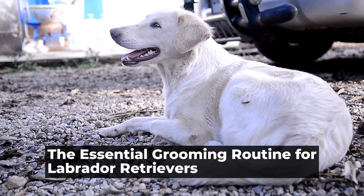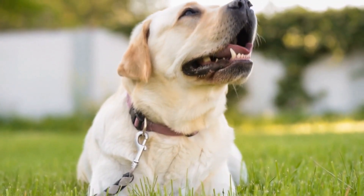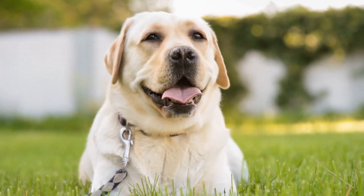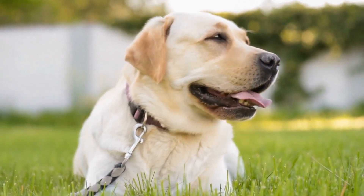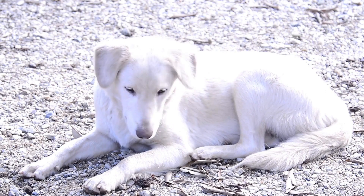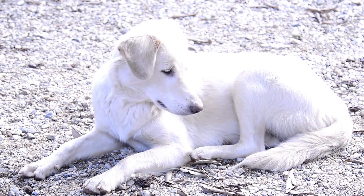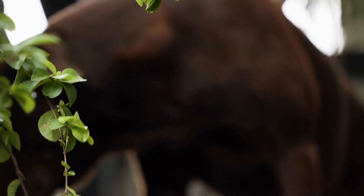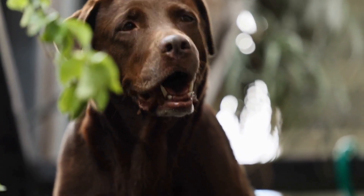Labrador Retriever Grooming Routine. Keeping your four-legged friend looking and feeling great. Labrador Retrievers are undeniably one of the most popular dog breeds in the world. Known for their friendly disposition, intelligence, and loyalty, these dogs make excellent family pets. However, owning a Labrador Retriever also comes with the responsibility of properly grooming them to ensure they look and feel their best.